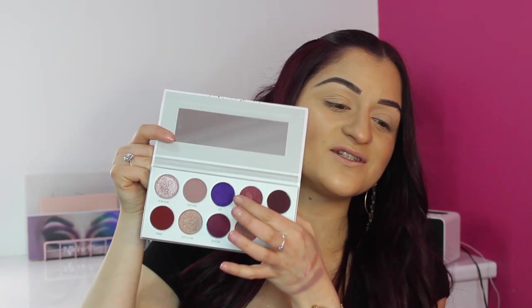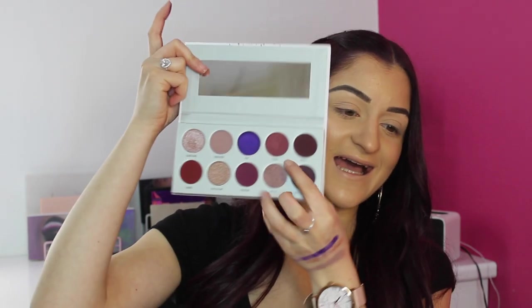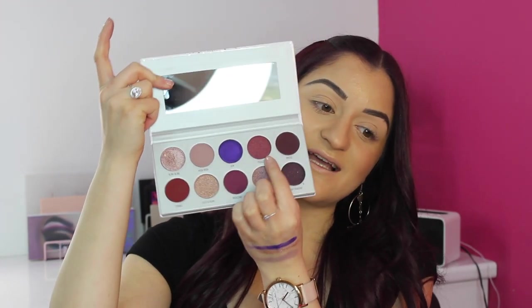The next color is called Gem, which is this beautiful purple shade with a little bit of sparkle in it — really, really pretty. It swatches beautifully; imagine that all over the lid. The next shade is called Pizzazz, which is a glitter shade in a deep plum. Look at that pigmentation — it's absolutely stunning.